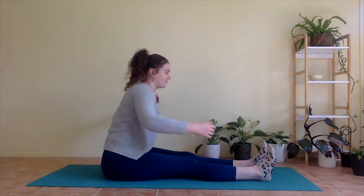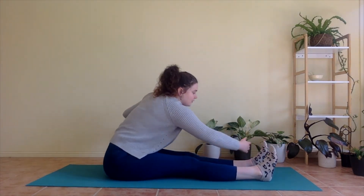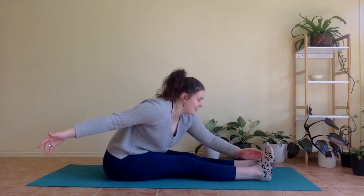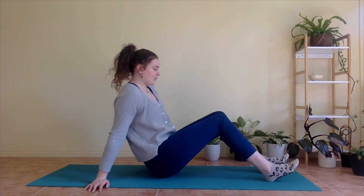Let's go for four, three, two, and one more. And relax. Nice work. From here, we're going to shuffle forwards on your mat.